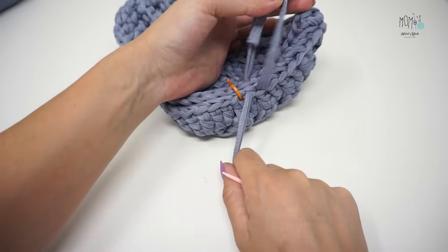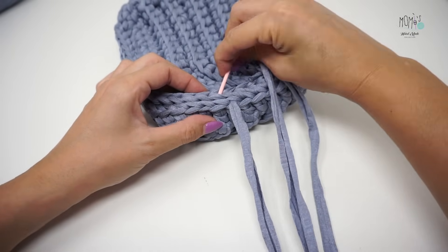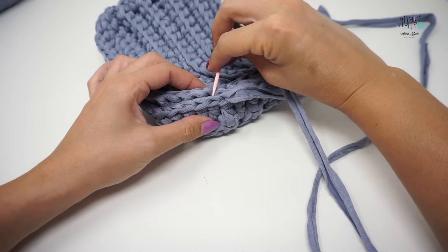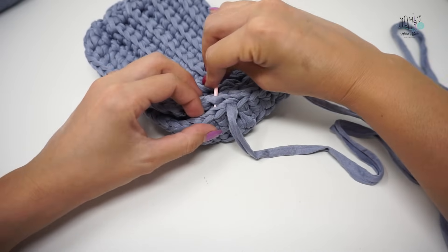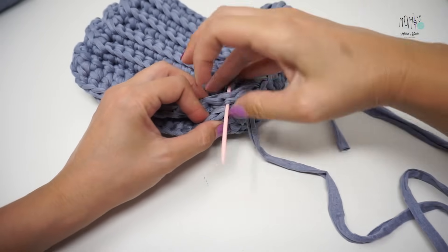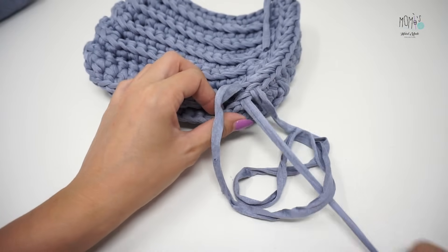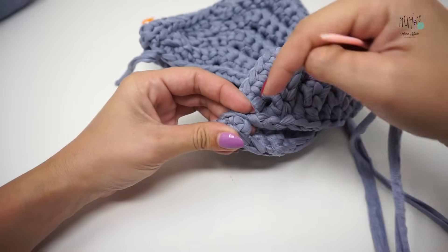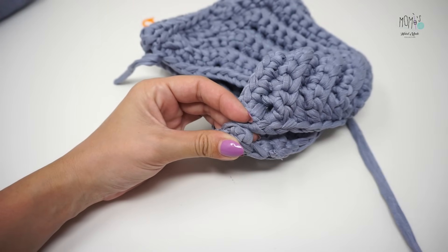Ho cucito praticamente i primi dieci punti del primo lato. Ho segnato gli ultimi punti alti con il marker per fare la cucitura giusta, poi abbiamo i due punti dell'angolo e procedo. Quarto ed ultimo punto che riguarda l'angolo — a questo punto direi di continuare da soli perché il procedimento è sempre lo stesso. Continuiamo e poi andiamo a bloccare gli stessi punti che abbiamo bloccato dall'altra parte: nodino, nascondiamo la fettuccia in eccesso, ed il gioco è fatto.